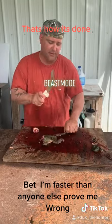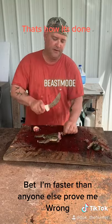Cut one foot, two foot, three foot, four feet.